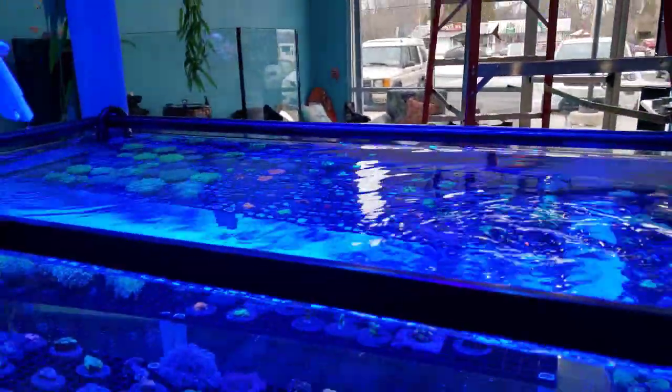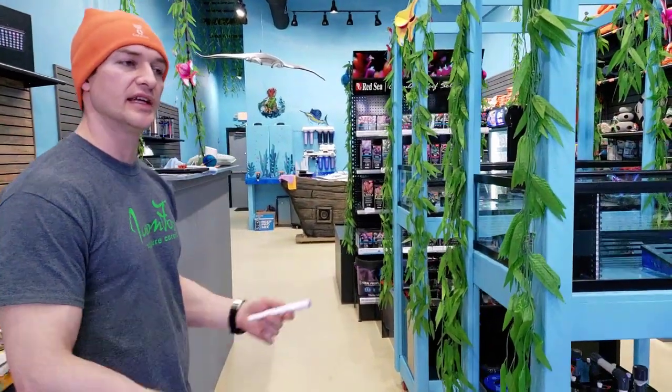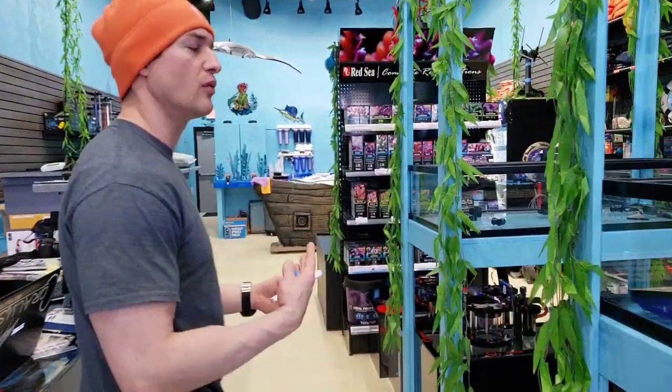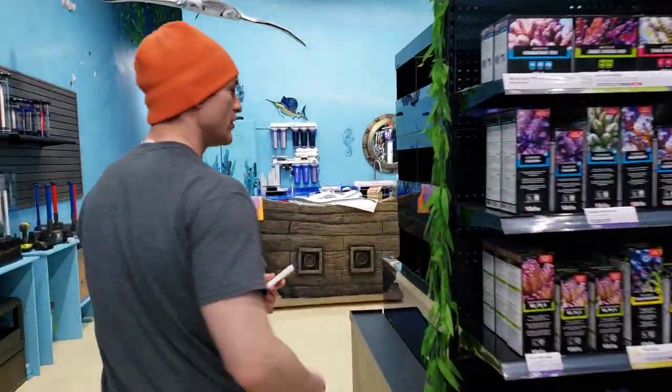People sometimes tend to do fish tanks around 34, and then corals like SPS and stuff a little bit higher — somewhere around 35 to 36 — just because it does increase the magnesium, calcium, and alkalinity when you add a little bit more salt to the water. So it makes it more readily bio-available for the corals.